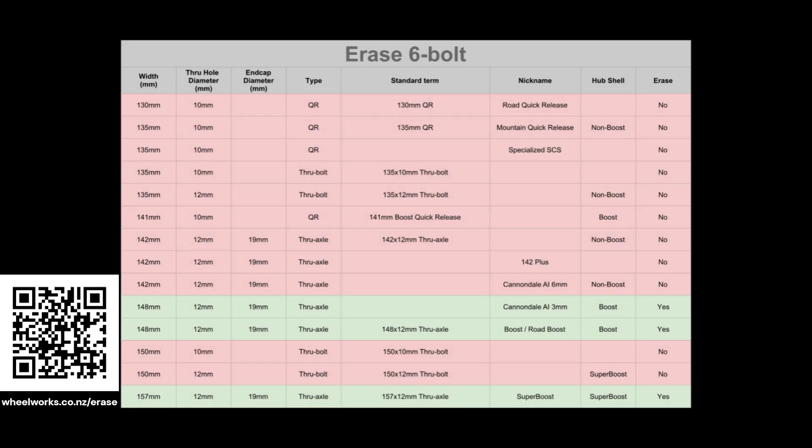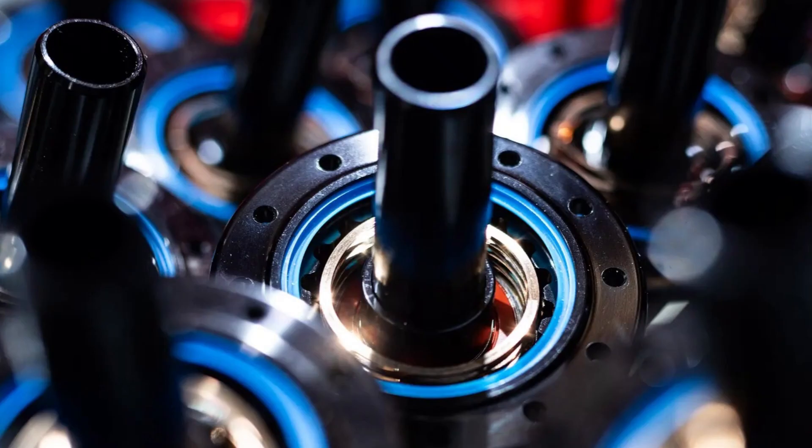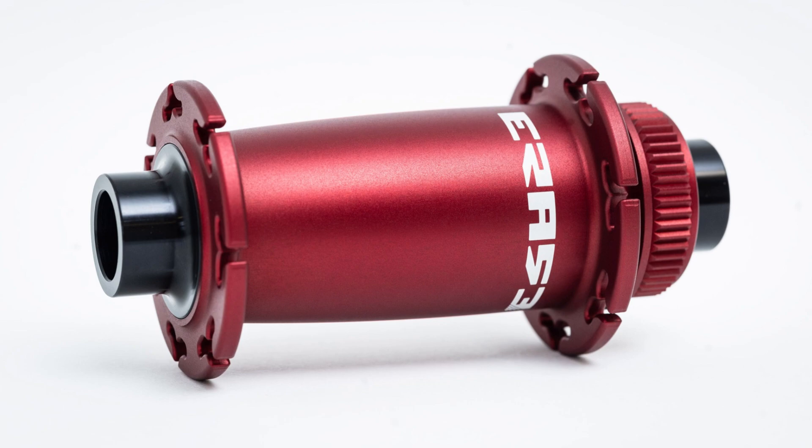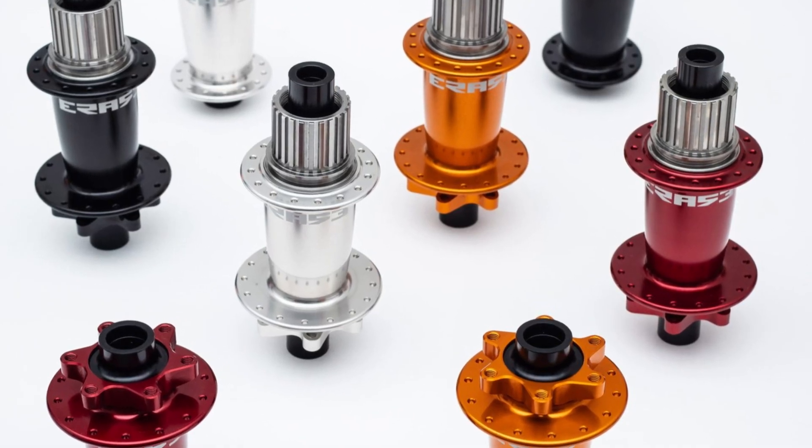Road hubs are center lock only, whereas the mountain bike platform is offered in both six bolt and center lock. Both platforms are available in J-bend, straight pull, and hook flange options, and there is an impressive range of spoke counts in each design.